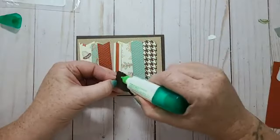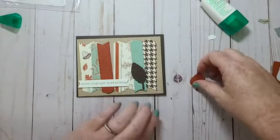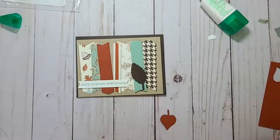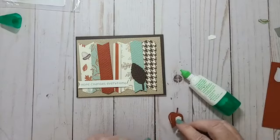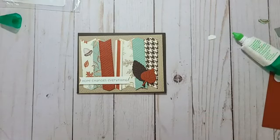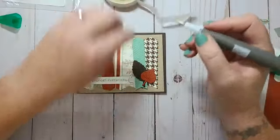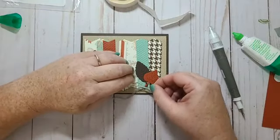I think I'm going to just glue this leaf down here, and then put a couple of dimensionals on this side, and a little bit of Tombow right here. Then I need a glue dot and I'm going to fold the bow in half, put it right on the base of those stems, and add my bow.